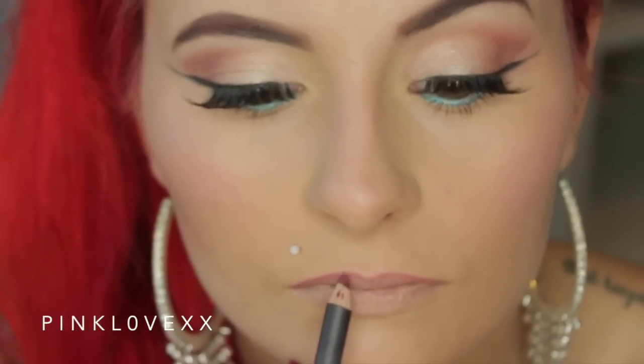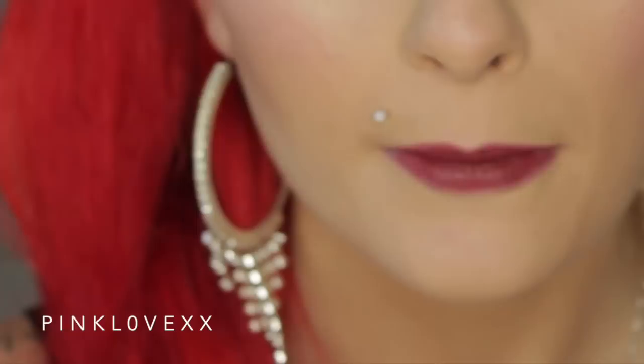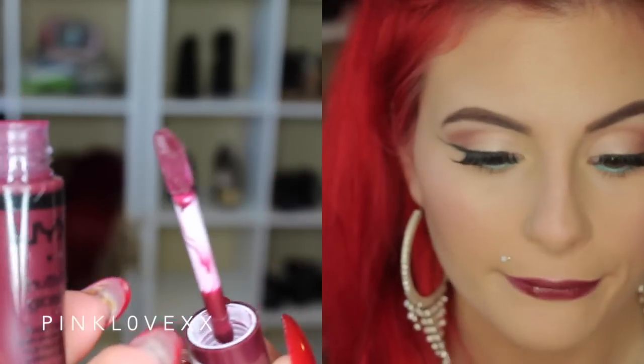I'm going to be using MAC's Burgundy Lip Liner to line my lips. And then for my lipstick I'm using MAC's Diva, which is a really pretty Merlot wine red color.